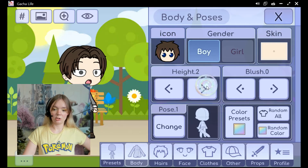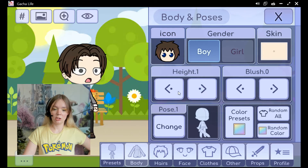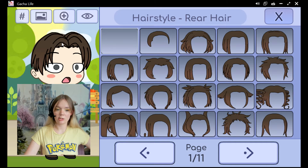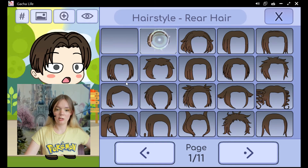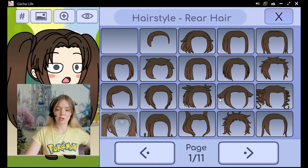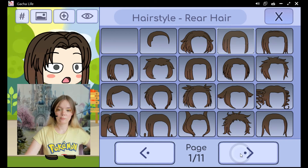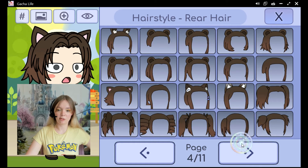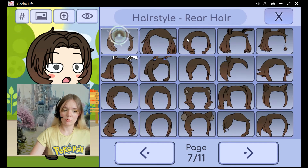You can make him really tall or short. You can give them blush — there are different types. Now the rear hair is going to be the part that's on top of the head. There's a lot to choose from, so just find one that you're happy with. Some styles look better with others. You can even give them ears if you really want to.